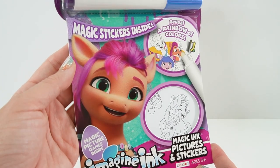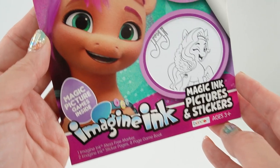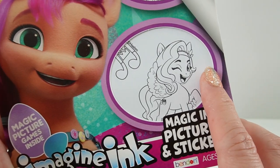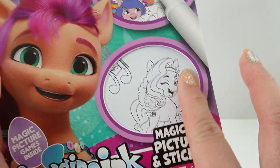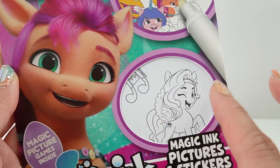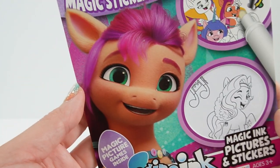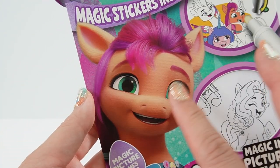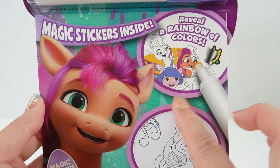Hi everyone, welcome to Evie's Toy House and today we have a My Little Pony Imagine Ink book. This one is new and it's special because it comes with special Imagine Ink stickers. These stickers are made with Imagine Ink paper that you can color with a special Imagine Ink marker. On the cover here we have Sunny — she's looking super cute — and inside we can color all of her friends.